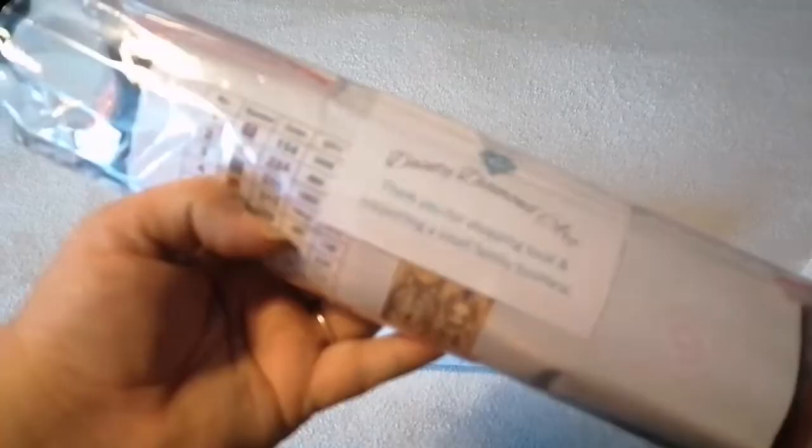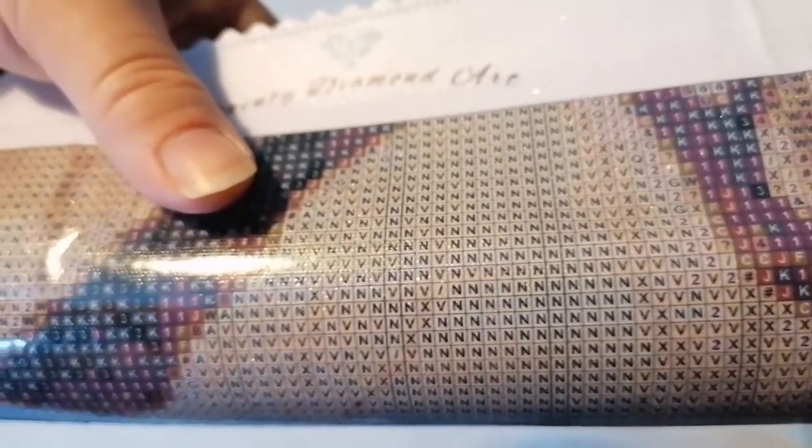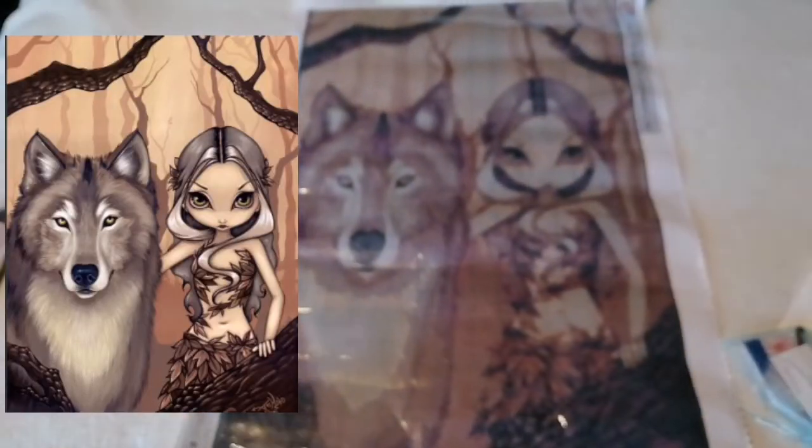We have a bag of drills, a thank you card, and the image. The backing for this is interesting — it's like material, like fabric, instead of a regular canvas. At the top we've got '40 by 60' because that's the size I ordered. You can choose which size you want. There's a symbol key at the top and a schematic. The drill field is very light and nice and easy to read.